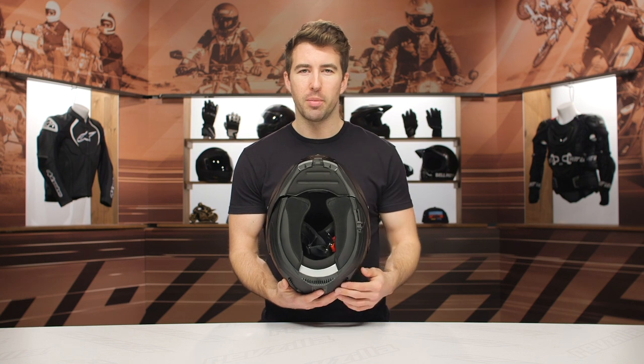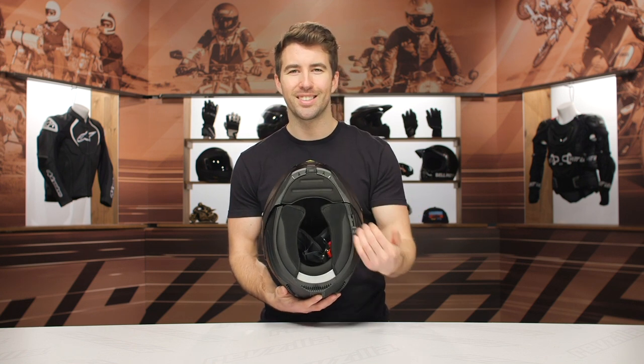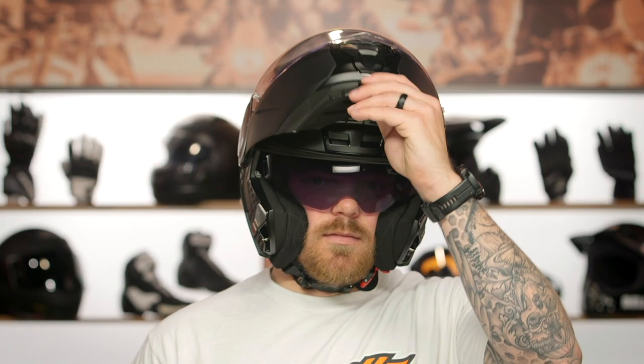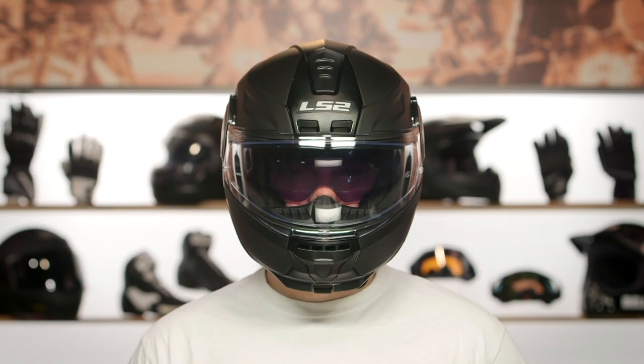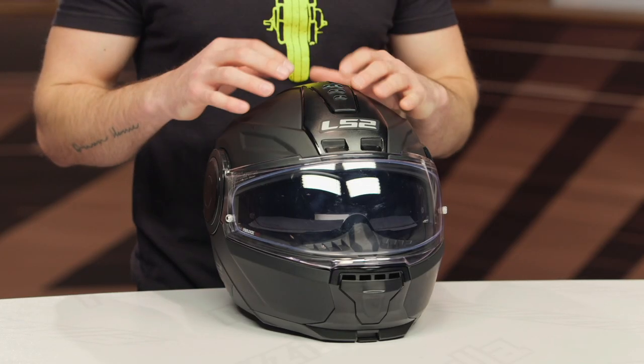Now, to talk about the sizing, you've got an intermediate oval internal shape here, which means it's a bit more elongated front to back than it's going to be side to side. That's going to work well for most of the US market. This helmet is fitting true to what the sizing chart recommends. I measure right at 22 and a half inches around the full circumference of my head, typically wear a size medium in most of my helmets, and the medium is fitting me spot on.